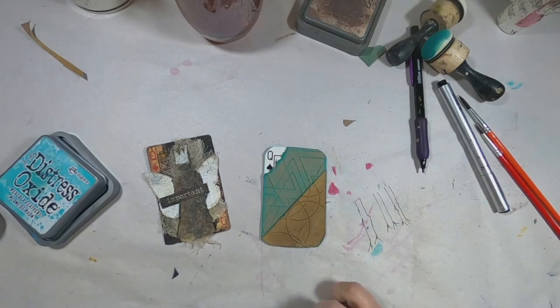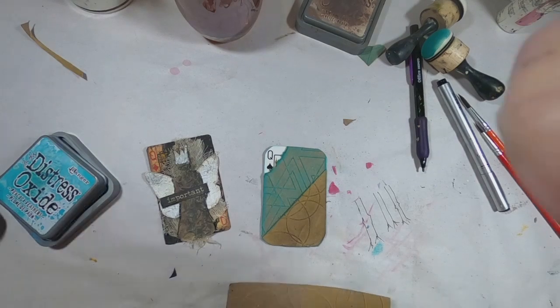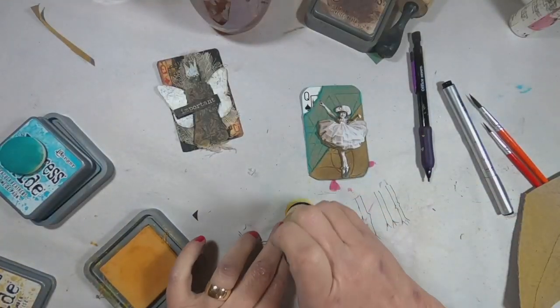So there was last year's card, and here is this year's card. Now I'm trying to decide what I want to do with an image.